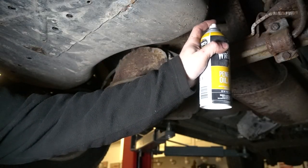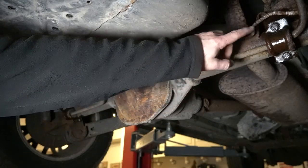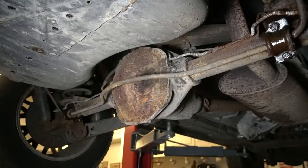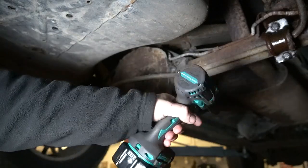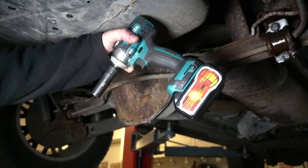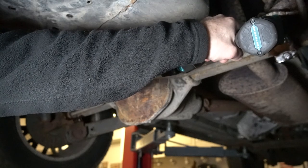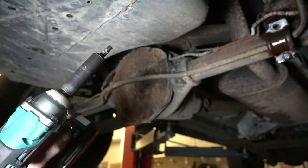Let's spray some penetrant on it. Now these should be 15mm. We're going to go ahead and use our impact on them. This one's made a little extra powerful because we have the right battery on it.